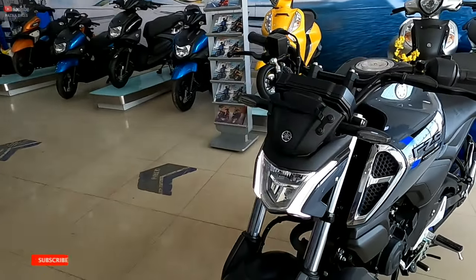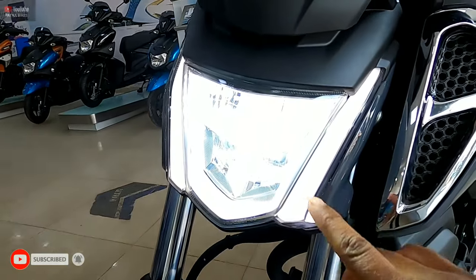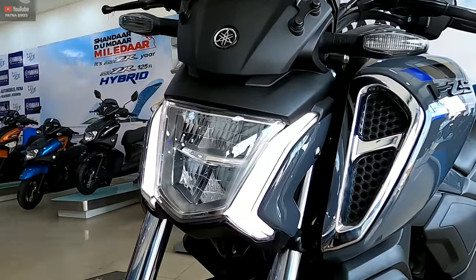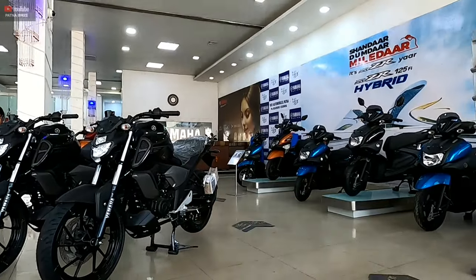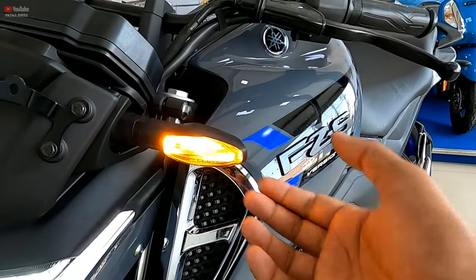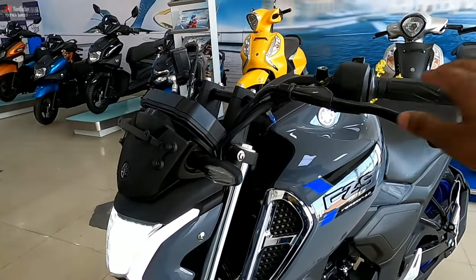Let's start with the front profile of this bike. You can see the complete LED headlight setup. You can see the LED DRL lights. The LED indicator — you can see it — which helps a motorcycle to make it a premium class.